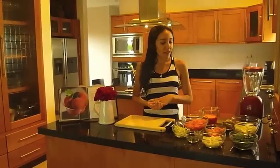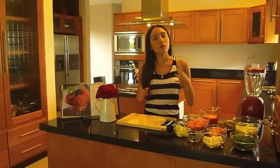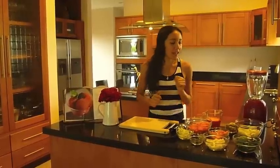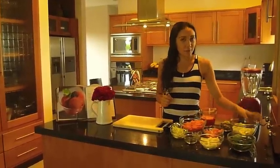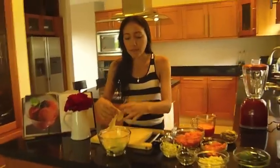Hi guys, it's been a while but today I have a new video and this is very different. I haven't seen anything like it anywhere else so I think you guys are going to like it. It's very easy to do and there are two ways: totally fat free or with avocado, which I'm using today. We're going to make dumplings and I already peeled my zucchini.